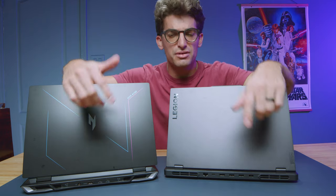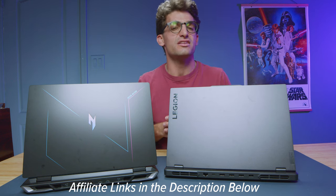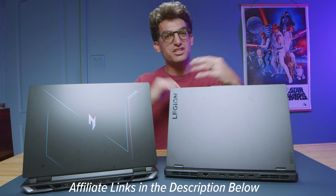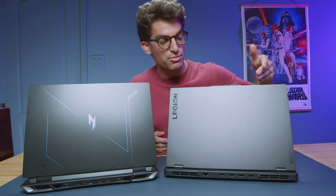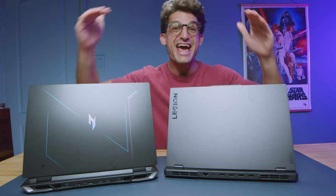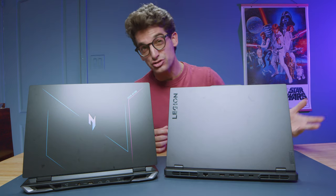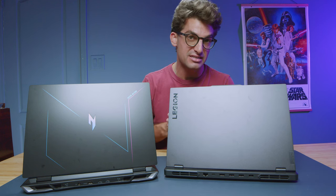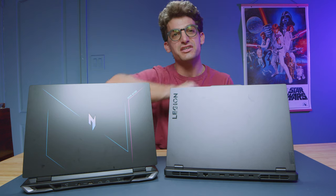If you're curious about the exact pricing and availability between these two laptops, they're pretty neck and neck from a price standpoint — check the live pricing using the links in the description below. You can save an extra 6% on Lenovo by clicking the link below and using the discount code BENKISER6, which stacks on top of any existing sale. Without further ado, let's get into the benchmarks.